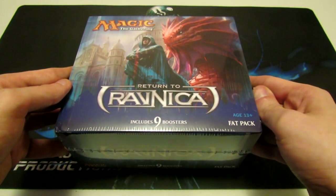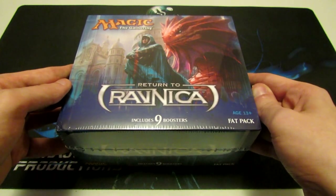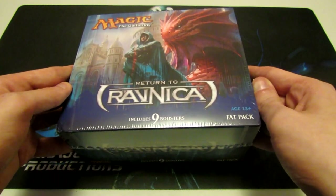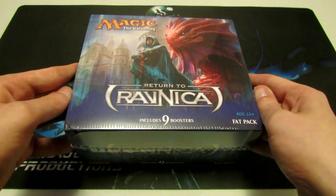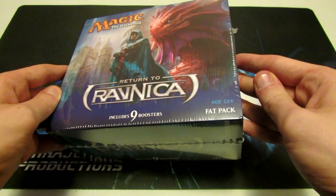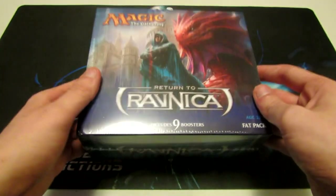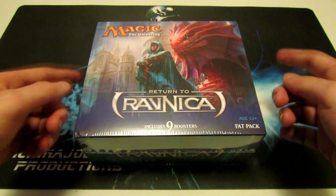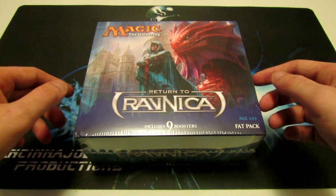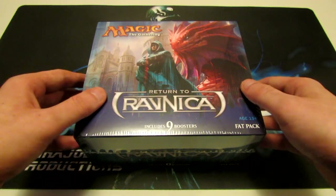It comes with nine booster packs, a spin-down die, a couple of inserts for how to play Magic the Gathering, also a book with a checklist of all the cards in Return to Ravnica, and the box itself. We're going to open this up and see what we have inside, open up our boosters, and see if we get anything nice — any mythics or anything big.